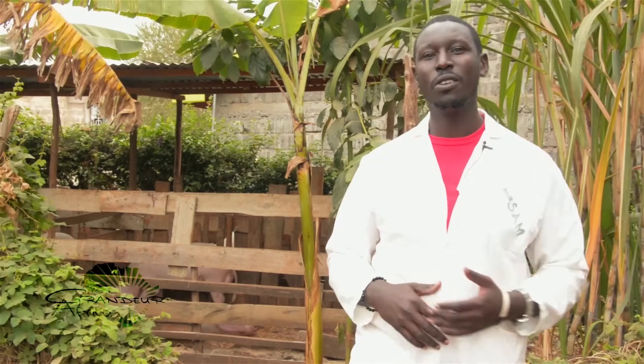Hi there, my name is Samuel Mogwa from Grandview Africa Limited. Today I'm going to show you how to make hydroponic barley fodder step by step. Please follow me to the hydroponic fodder unit.